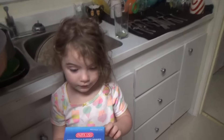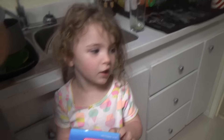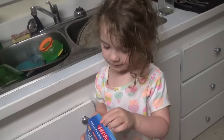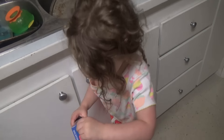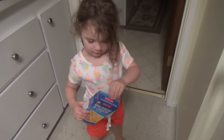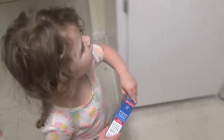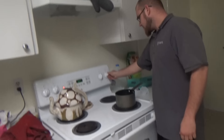What are you doing? The air is really so good. Are you making mac and cheese? Are you helping Daddy make dinner? Aaliyah and Daddy are making mac and cheese.